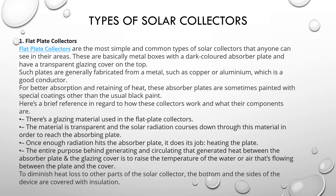The entire purpose behind generating and circulating the heat between the absorber plate and the glazing cover is to raise the temperature of the water or air flowing between the plate and the cover. To minimize heat losses to other parts of the solar collector, the bottom and the sides of the device are covered with insulation.